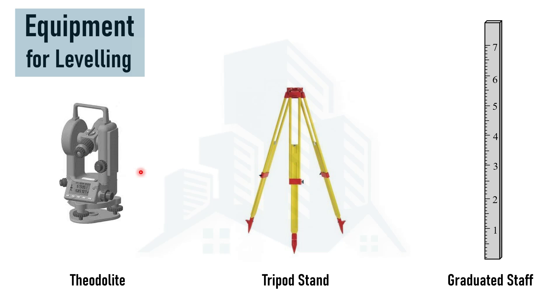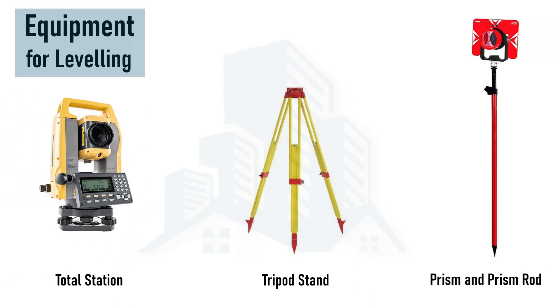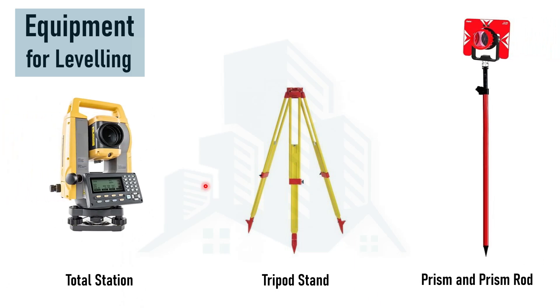The recent equipment quite often being used in the field is the total station, which has the capability of determining horizontal distances as well as vertical distances automatically. In this case, instead of a graduated staff, we use a prism. With the help of laser technology, the horizontal and vertical distances are calculated automatically on the total station and can be seen on the display. It can also calculate coordinates and elevation automatically, though it requires power to operate.